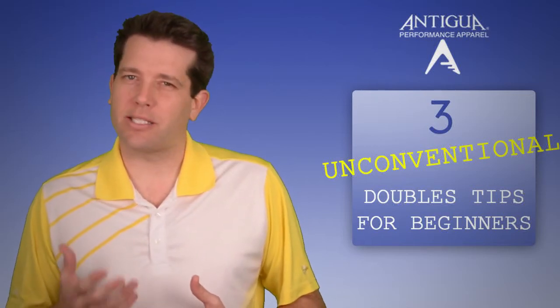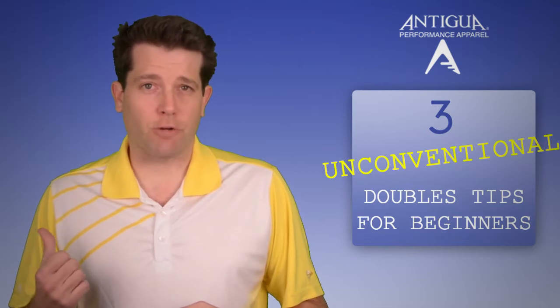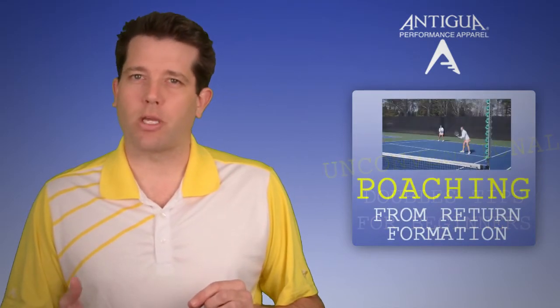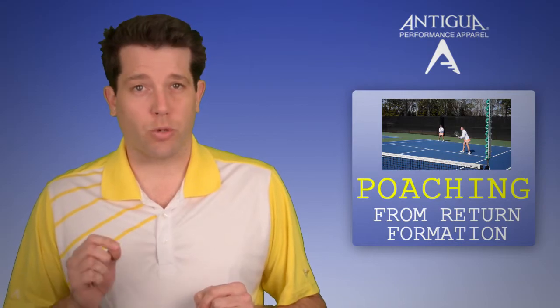More often than not, players only consider poaching as something to do when they're on serve — your partner serves and you poach at net to intercept that cross-court return. But I want to teach you about an unorthodox time you can poach that will catch your opponents off guard: you do it when you're the return team.